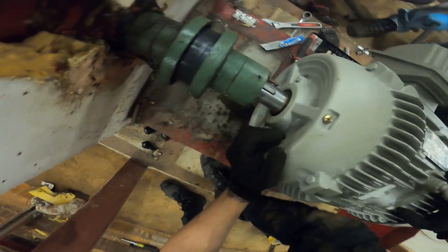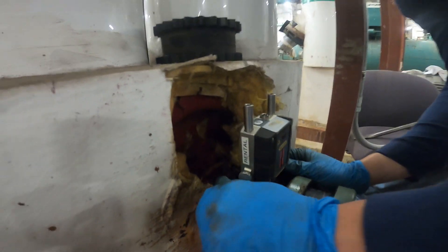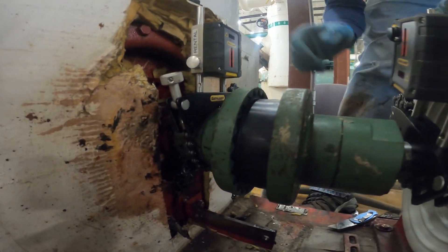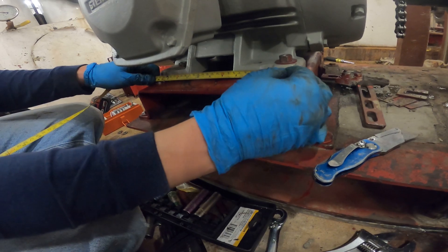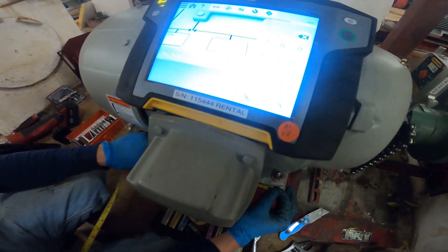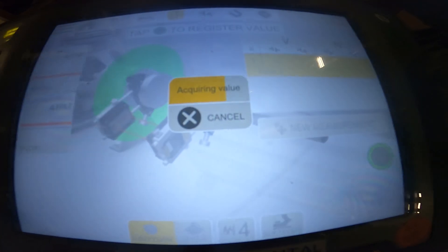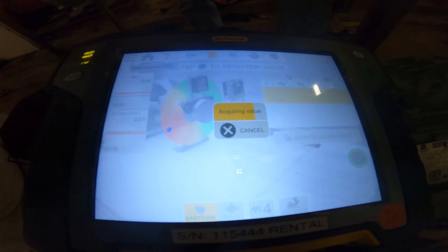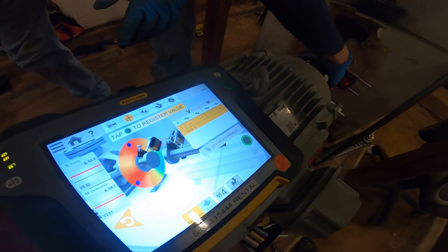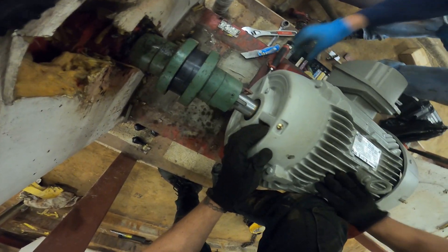We're going to use a special digital kit to do the alignment on this motor. We're now setting up the lasers to balance out this coupling, motor, and everything involved. He's going to plug in his measurements — we're going to balance this out. It's acquiring the value, going to spin that, acquire that value, and we're going to take our measurements. We got shims underneath the motor and pushed everything in place. Once we have everything balanced out, we can lock down on our locking screws.